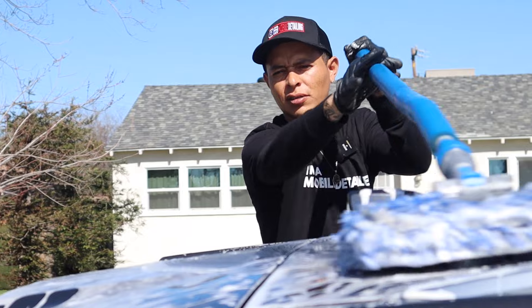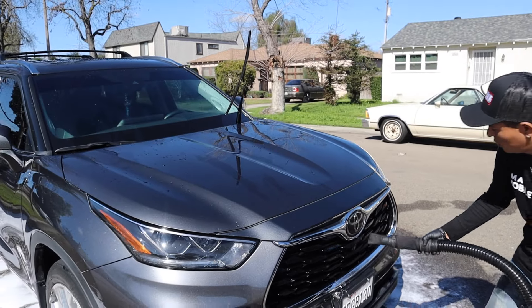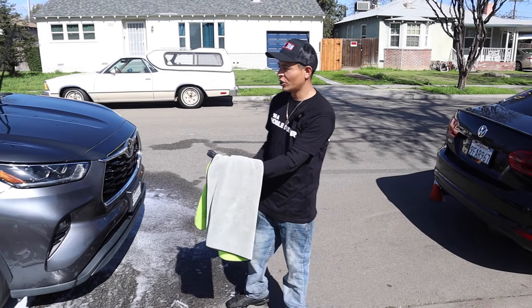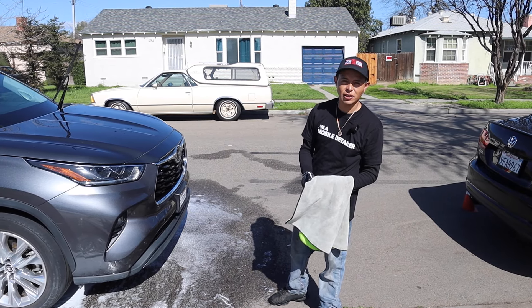What's the game plan for the outside? How are we drying it? So we just did the contact wash. Right now what we're going with is the air dry — we're going to air dry all the windows, the paint, the wheels, and the tires. For the drying process, we're going to use 3D Beed It Up to protect it and dry it at the same time.